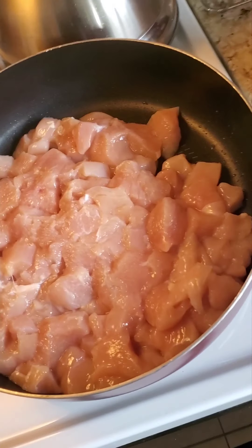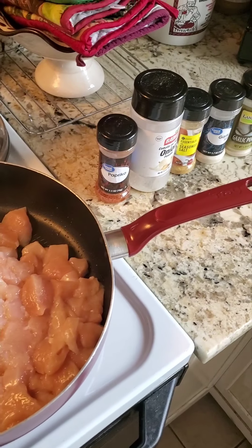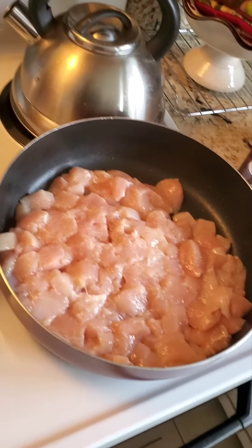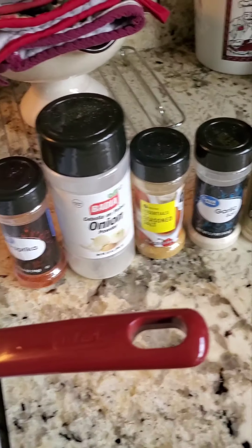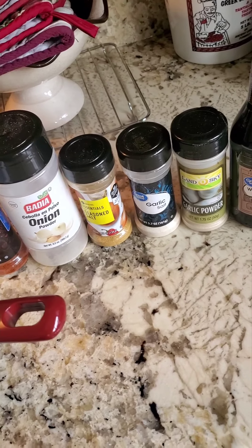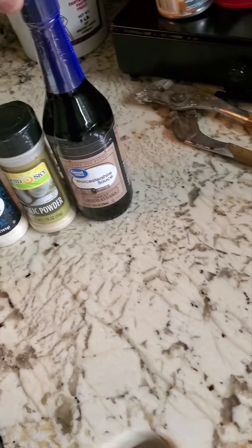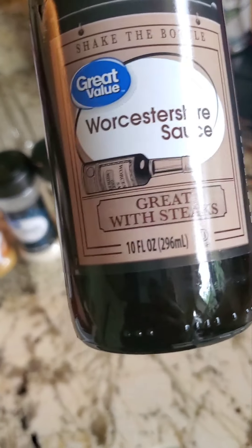We got the chicken added to the skillet. Got my water boiling, ready for the rice. Remember, this chicken has to be cooked all the way fully. When it comes to seasoning, you can do it how you want, but for me I've got a little paprika, a little onion powder, seasoned salt, garlic salt, garlic powder, and a little bit of Worcestershire sauce — we really can't say it, so we're going to call that W sauce.